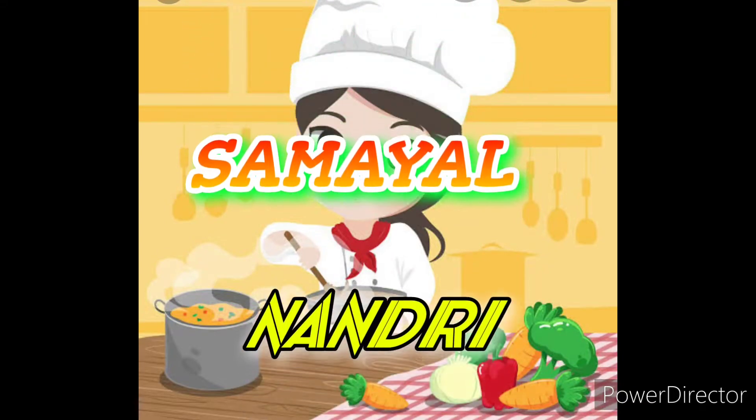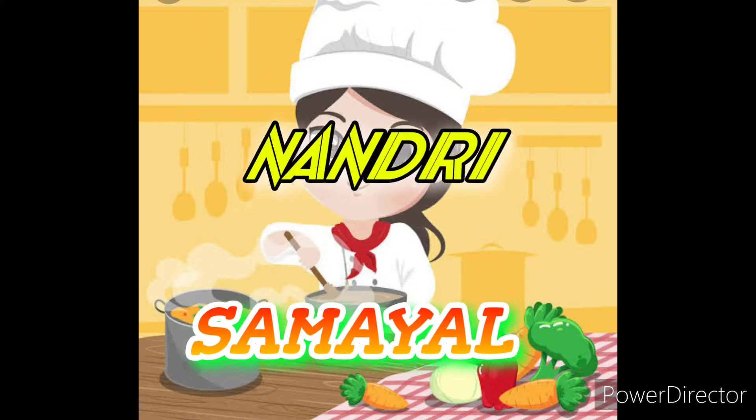Hello friends, welcome, welcome to Nandisamiel friends.